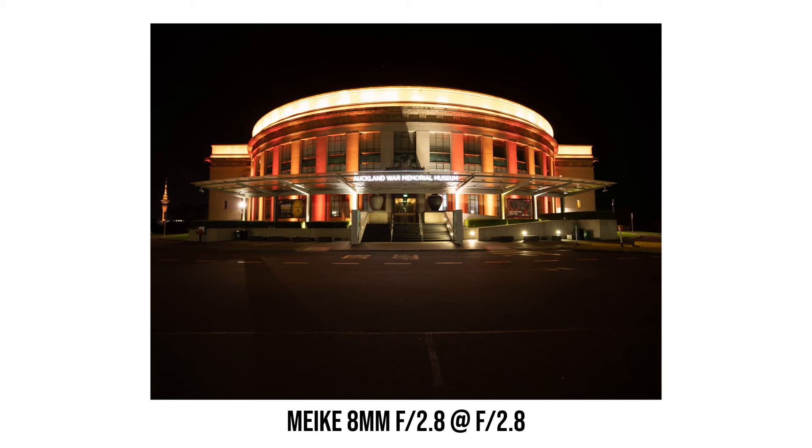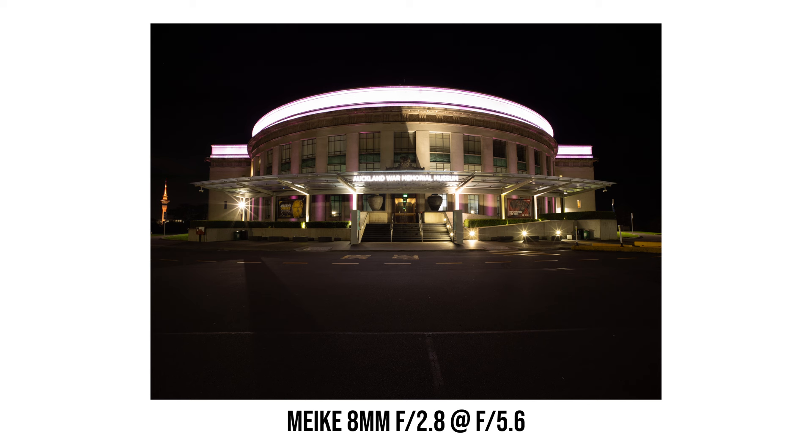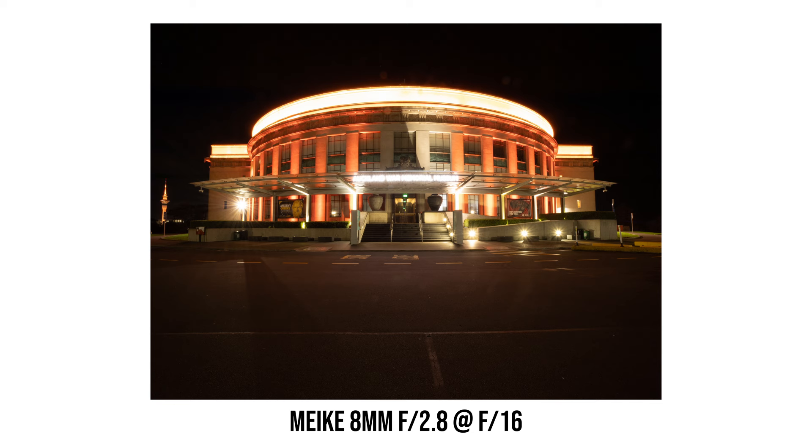10-point sun stars are my favorite, and this is exactly what the Meike 8mm f2.8 gives me when I stop down the lens. Even at f4 I can already see some sun stars, and they get sharper as I stop down. Interestingly, the sharpest and longest sun stars are actually at f8, not at the minimum aperture. When stopped past f8, the sun stars don't look as sharp and clean anymore, so I would suggest shooting at f8 for the nicest sun stars.